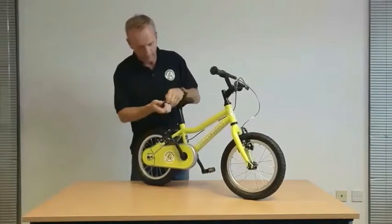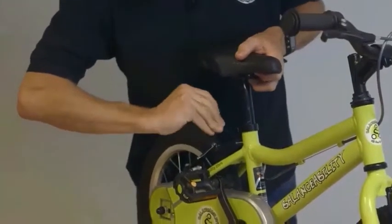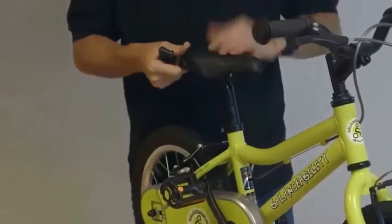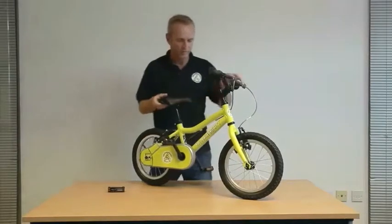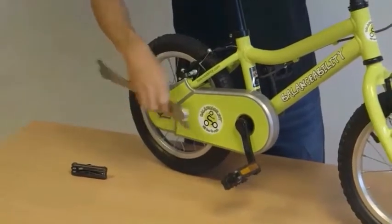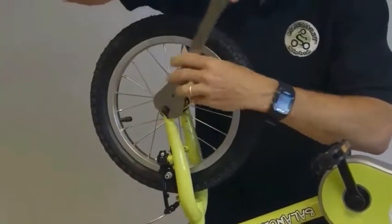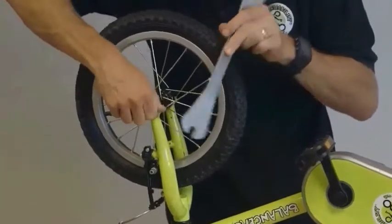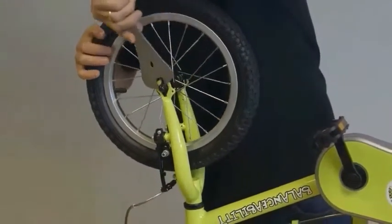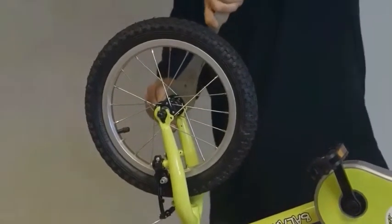Go back to the seat post and make the necessary height adjustments. Make sure the seat post is in securely and tighten the locking bolt on the seat post. Then come back to the pedals, for which you'll need a 15mm spanner — tighten the pedals and also check the wheel nuts. Flip the bike over again and make sure the locking nuts on both wheels are nice and tight, since we've only done those by hand so far.